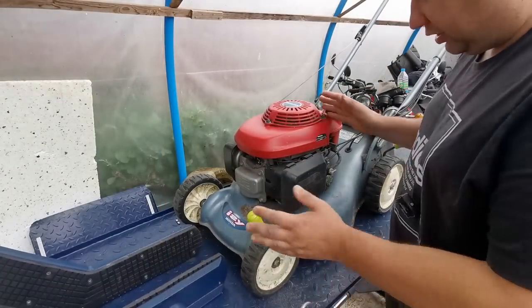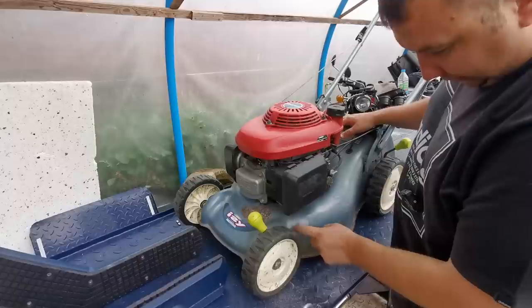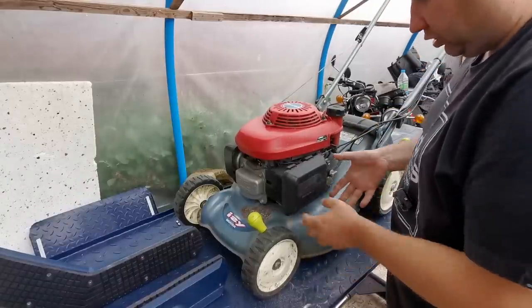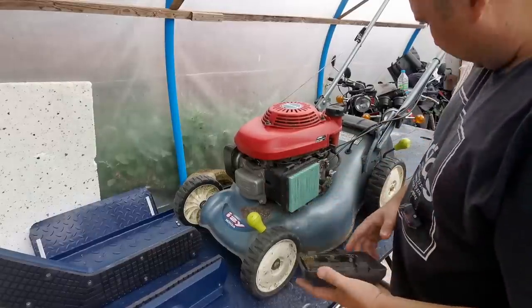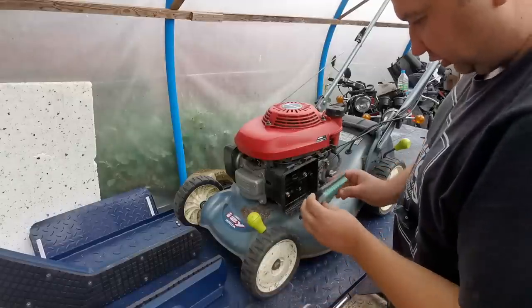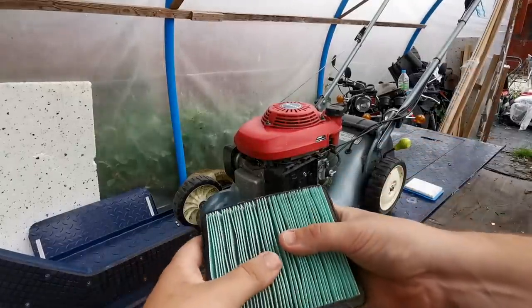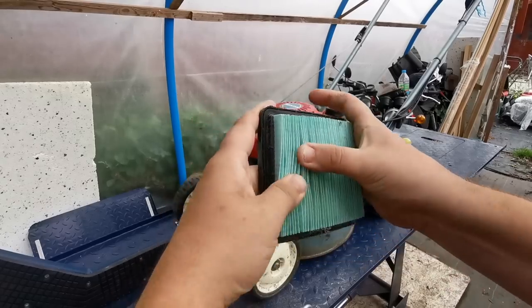This ain't going to be a very long video because it's pretty straightforward. I've just noticed that it's starting to bubble up there as well, so it could be on the stage where it's starting to turn and develop a few problems. As you can see, not a lot of crap in there. The air filter does look relatively well actually — there's not a lot of dust in between there, there's a bit but nothing to write home about.